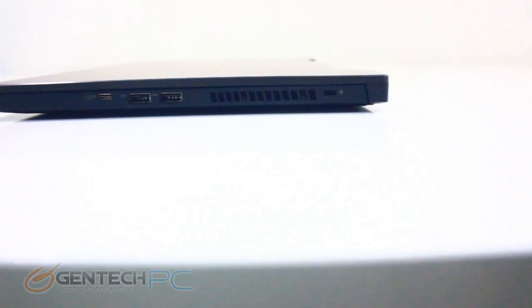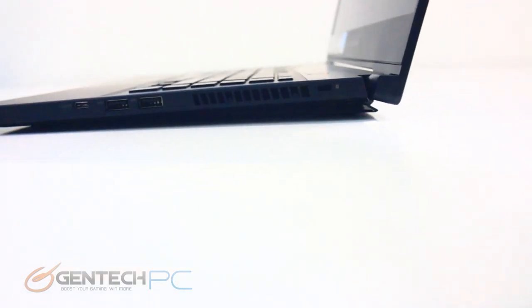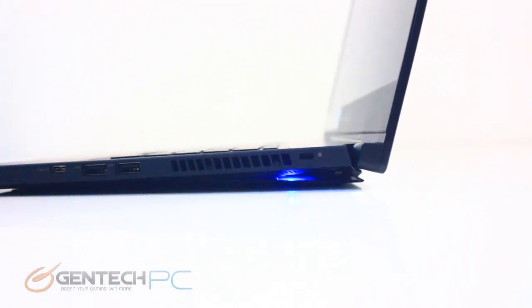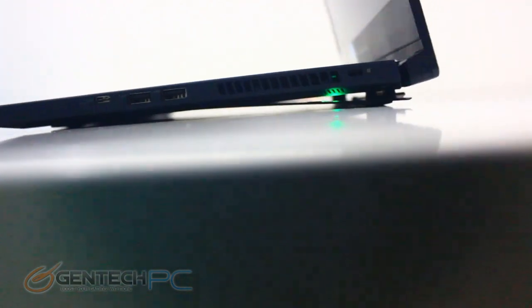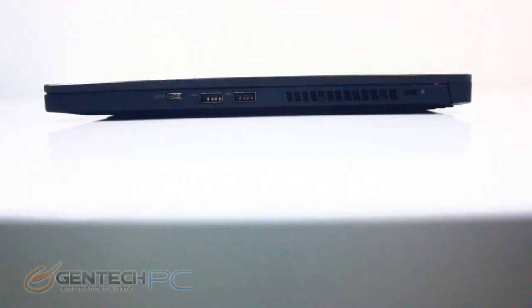There's one more really neat trick the Zephyrus has up its sleeve. The traditional wedge-shaped laptop is made that way because it's more ergonomic and easier to type on — flat thin laptops don't have that advantage. However, as you lift the lid, the Zephyrus actually puts down feet that raise up the back of the laptop, making it easier to type on. And it has those cool underbody LEDs.